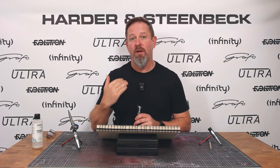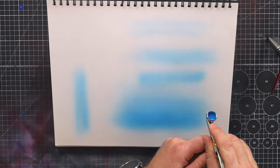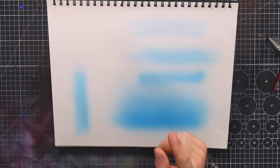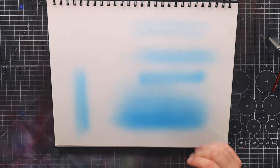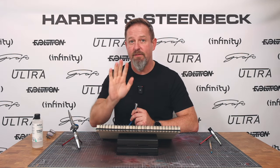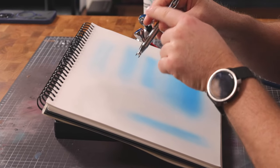Remember what I said about only pulling the trigger back once you've started to move? The reason that's important is if you don't do that, you get what I call a dumbbell effect — it's darker at each end. The reason is you're slowing down, changing direction, and that pause means the airbrush is static, laying paint down when you're not moving, just for an instant, but you get that darker build. Compare it to the one above where the edges are perfectly feathered. Anytime you change direction, if you're looking for even coverage, the air stays on but the paint atomization stops and starts again as you change direction.